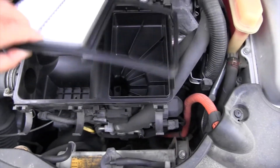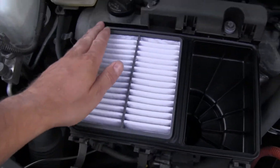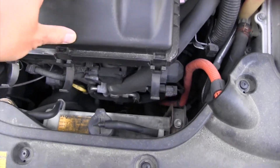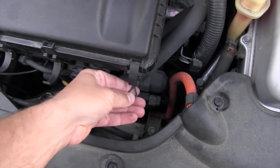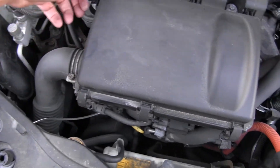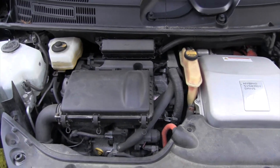This is the way you install it — it's very simple, as you can see. Here is the cover, and you put back these four clamps. This is a fantastic design from Toyota.